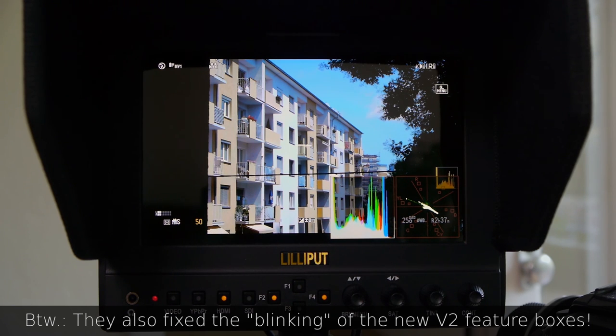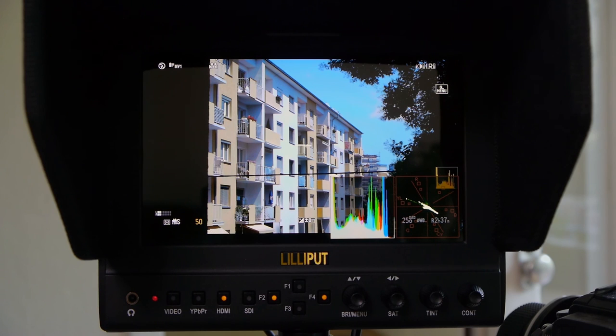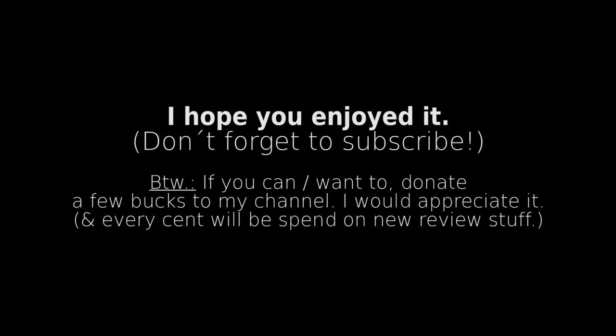This was my update video — again a little bit too long, sorry for that. I hope you enjoyed it. Thumbs up from me to Lilliput for all the bug fixes and for the new features, which are also working really, really well. If you have any questions, don't hesitate to ask. Subscribe if you like — there are also other videos coming in the future, a lot planned. Thanks for watching. Have a nice day. Bye!